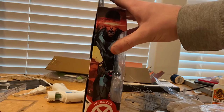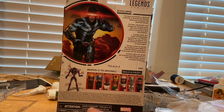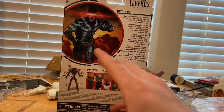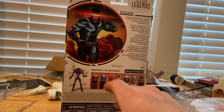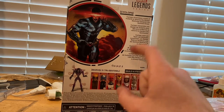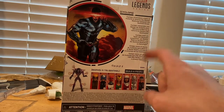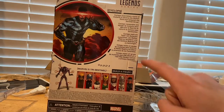On the side you get a picture of Cyclops with that logo again, and then here's the back with all the characters. We already did Wolverine, we got Professor X, Omega, Sentinel, Jean Grey — I forgot her name, sorry — Magneto, and then Cyclops which we have right now. If you guys want to pause and read this you can.